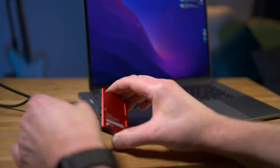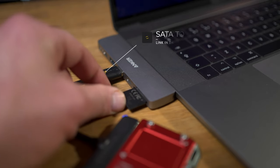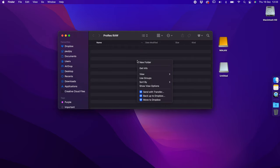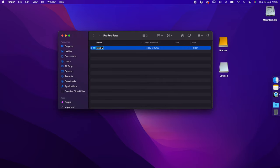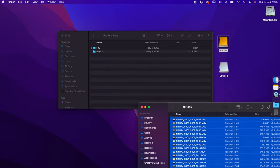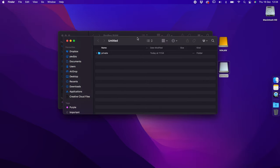Now that we've got the ProRes RAW footage recorded, I'll take the SSD from the Ninja 5, put it onto the Mac, and show you how I go about ingesting the footage and what I do in Final Cut Pro to prepare it for editing. I'm also going to connect the SD card from the FX3 and copy over the files from both the camera and from the Ninja. I'll create a folder on the desktop and then a folder for each card inside that.